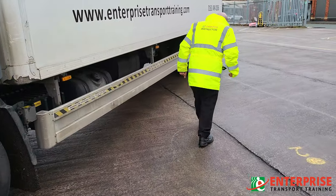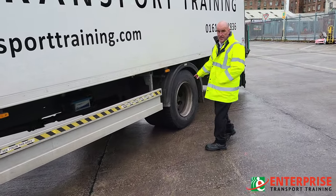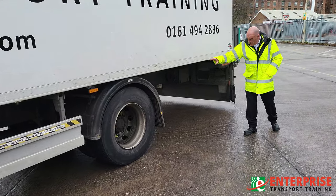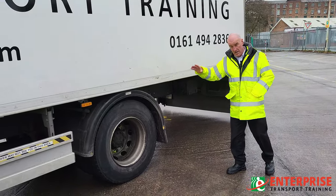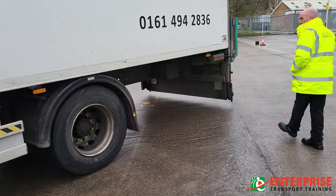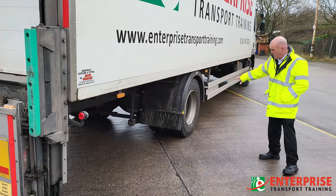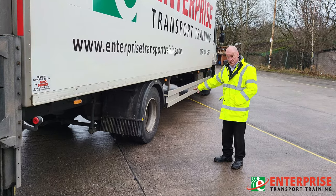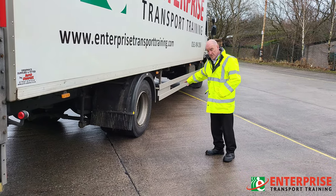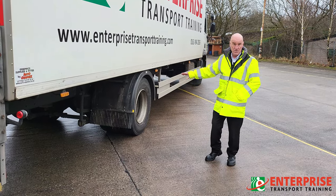Continuing down here. At the back of the vehicle we've got the brakes and we've also got the air suspension — the airbags at the back. Make sure you're checking for any air leaks from the vehicle at this point, then walking around the other side. We've got the air suspension and the braking system here as well. Make sure there are no air leaks at all. The question you need to ask yourself is: would you take this vehicle out if you'd had an air leak? My answer is no.